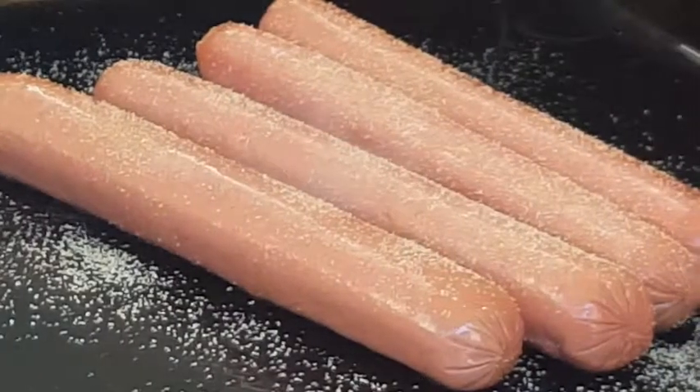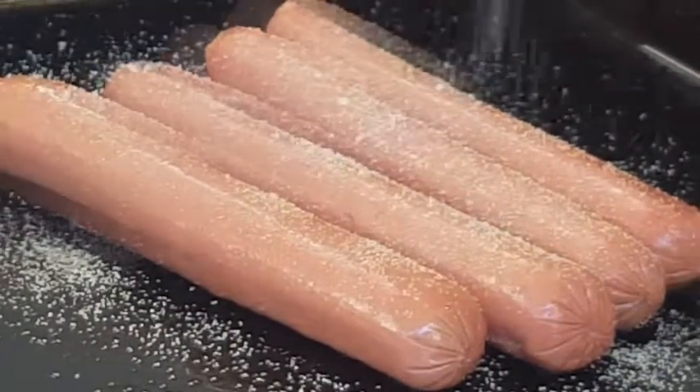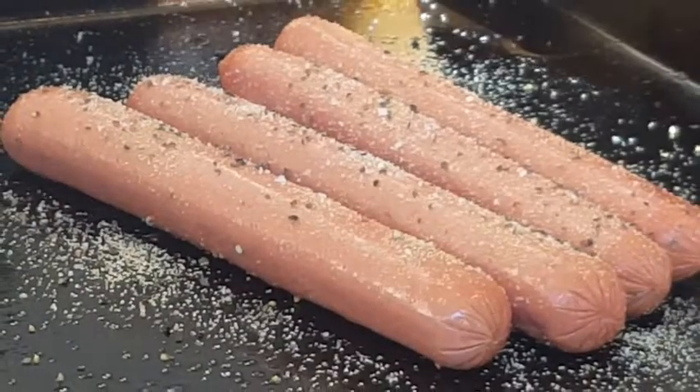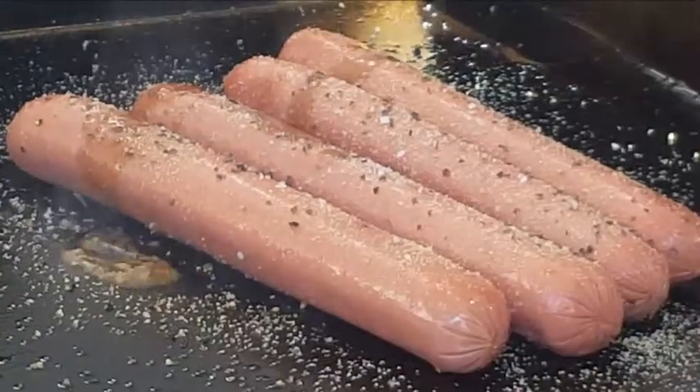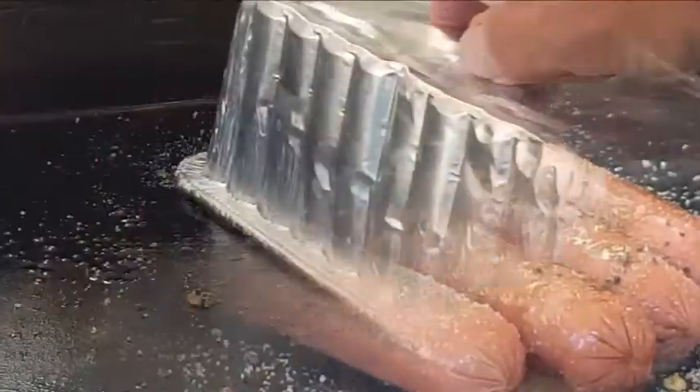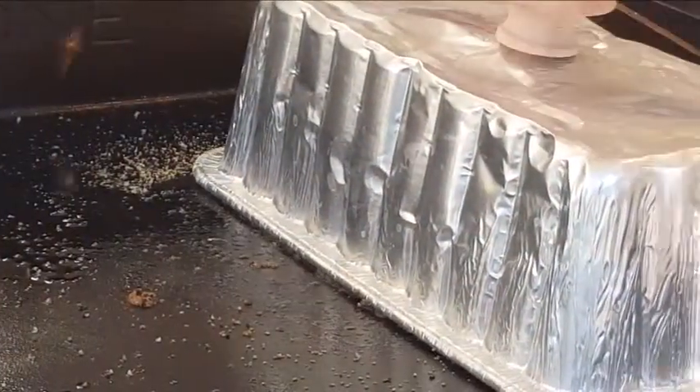Season the dogs with garlic powder, kosher salt, and coarse black pepper. We're also going to throw down some Worcestershire sauce. Cover them up and let them go for several minutes.